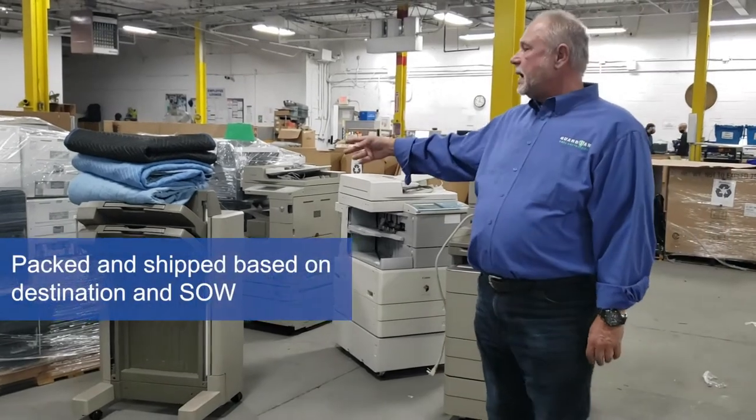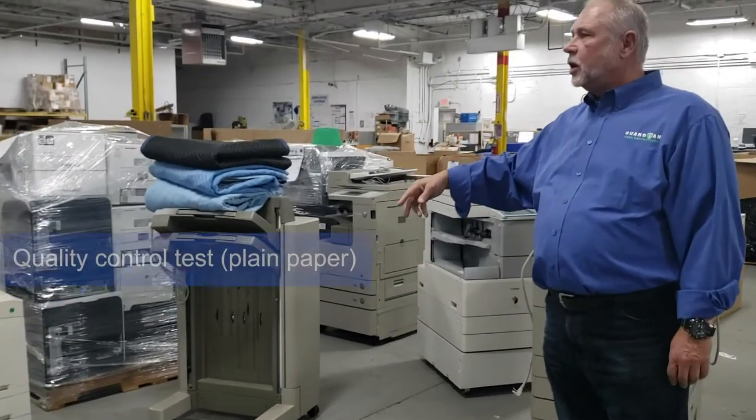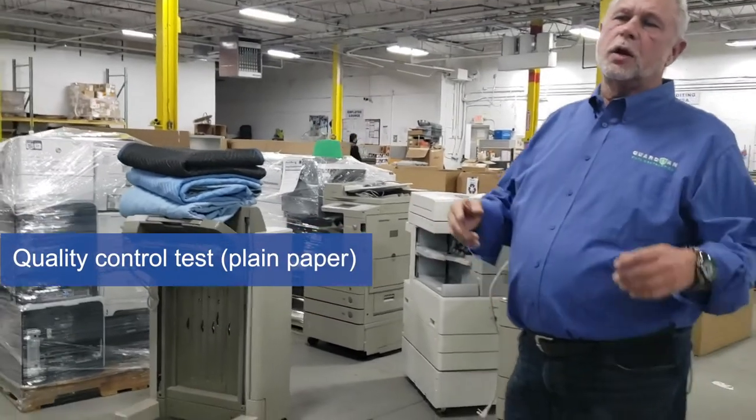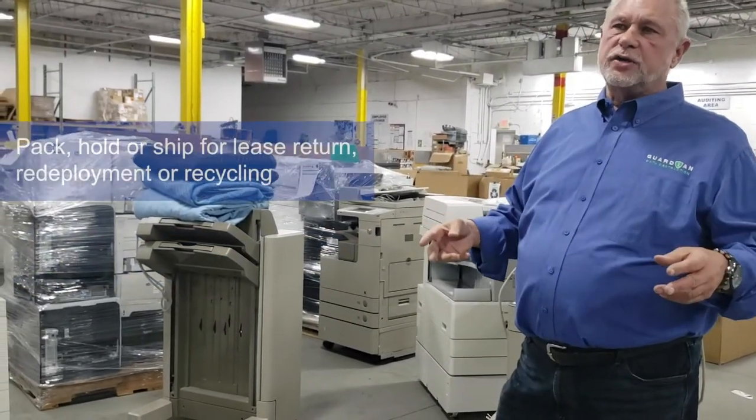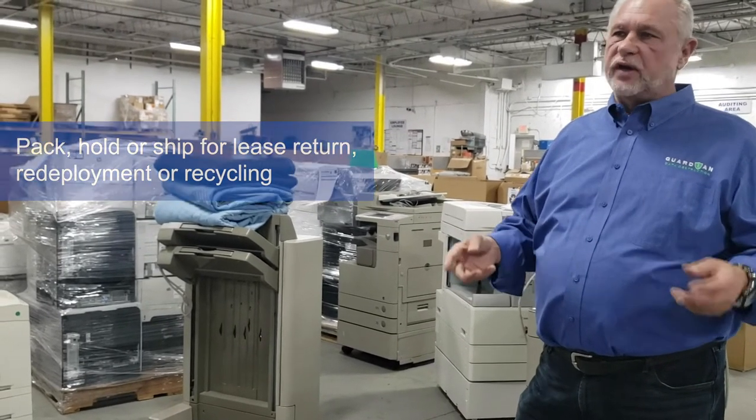We use blanket wrapping if the customer requires it, and then we'll do a test on the actual process on clear paper and package it ready for lease returns, redeployment, or recycling.